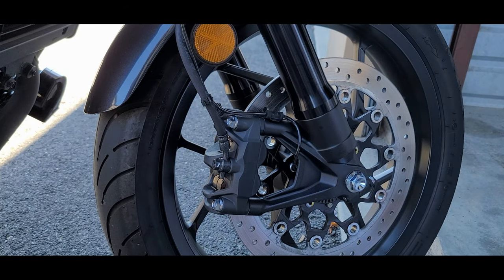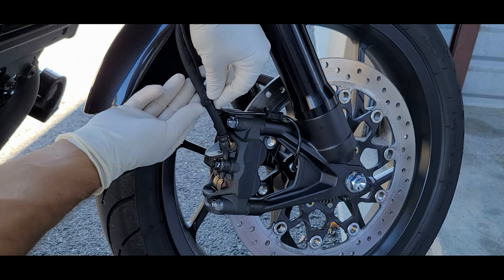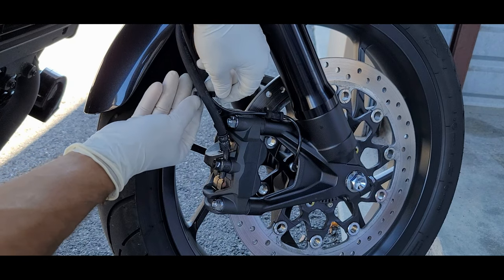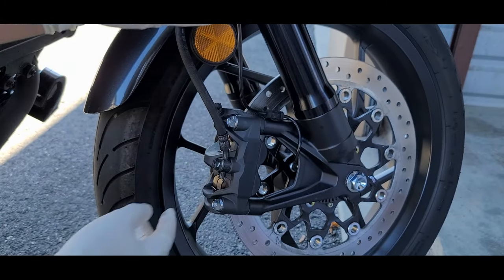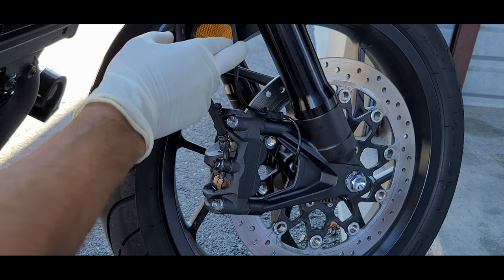The first thing we're going to do is remove the ABS sensor cable and this clip — you just slide it and pull, it's going to release. This is the clip right here and the cable. That way when we remove the caliper this isn't going to get in the way.